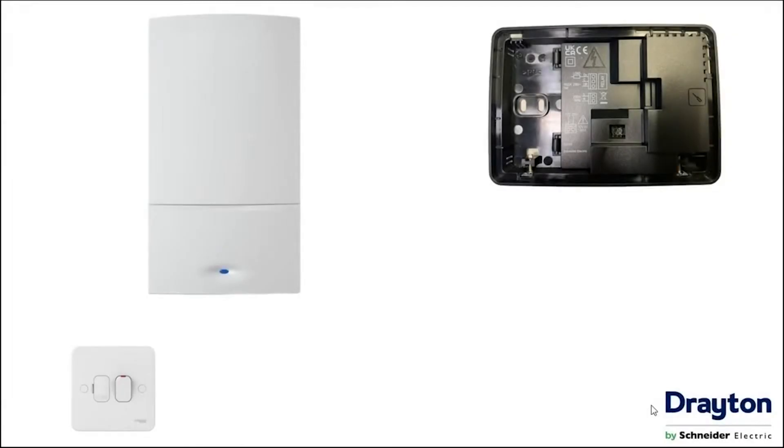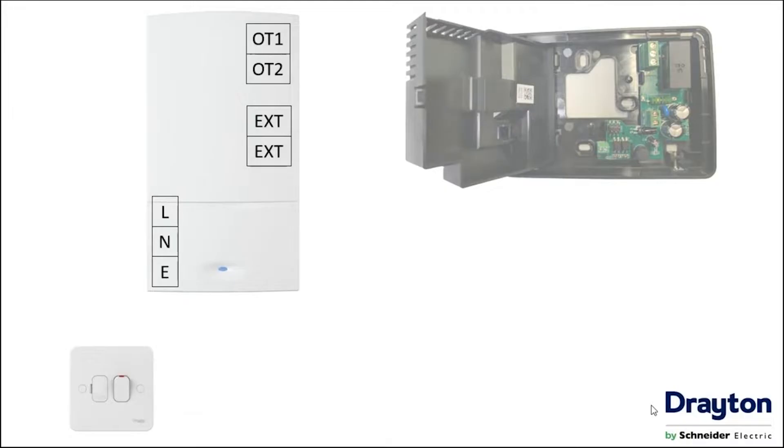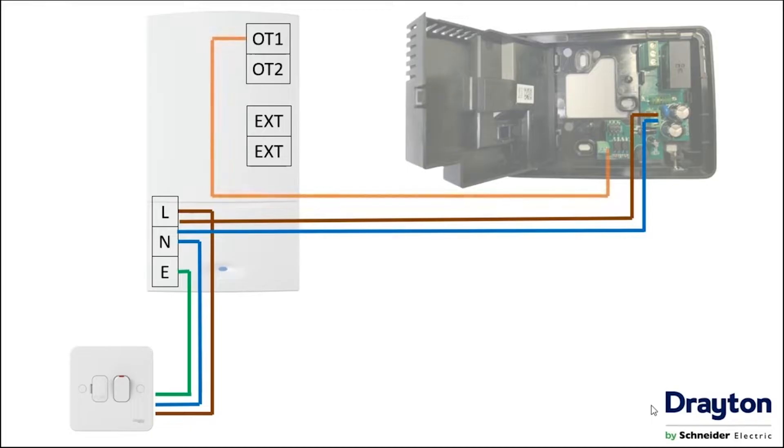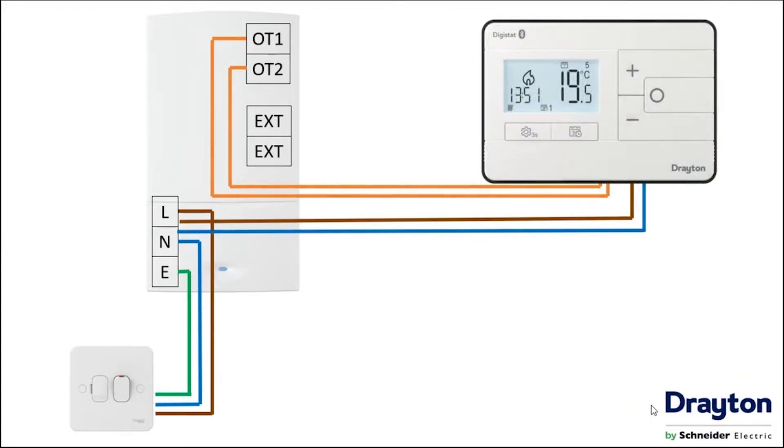For OpenTherm connection, both the boiler and the Digistat still require a mains supply, so this is fed from a three amp fuse spur to both the boiler terminals and then on to the Digistat itself. The difference is this time we don't connect to the external controls connections — we instead connect to the OT1 and OT2 terminals, which connect directly to the OT terminals in the Digistat. These are not polarity sensitive and are typically connected using bell wire. Once all terminations are made, the cover can be closed and the face reinstalled.